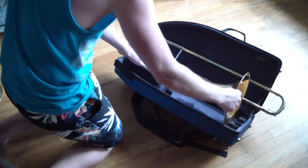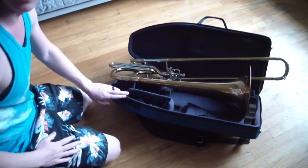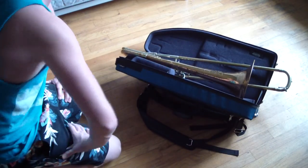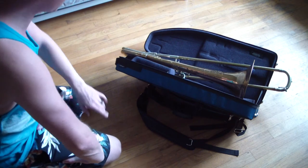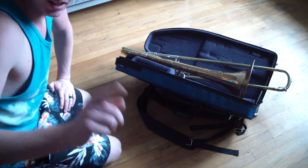And then the bell section — even though it is smaller than other bell sections — fits perfectly. Look at that. I am so excited to use this when I fly. I don't need a screw bell case because this is actually a little bit smaller than the screw bell case. So there you guys go — a nice short video about my brand new Marcus Banna bass trombone travel case. See you guys next time.